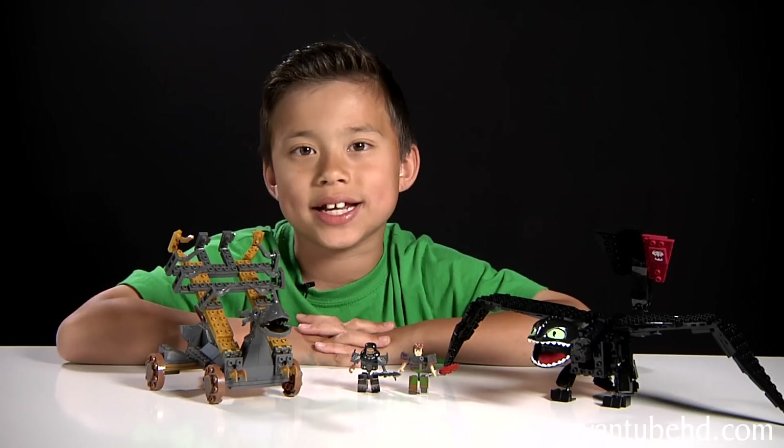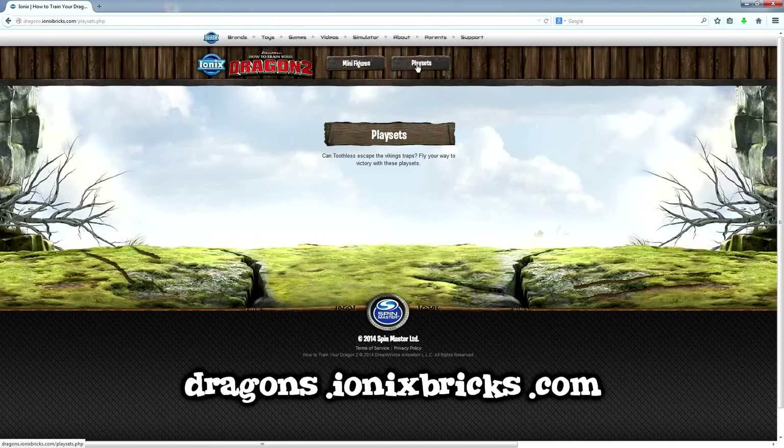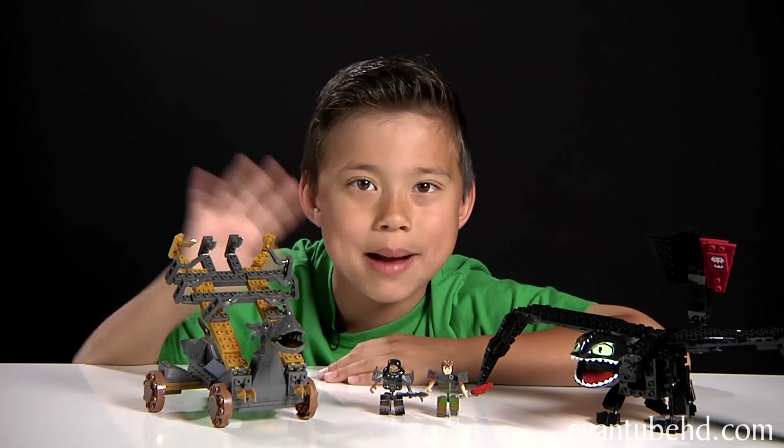So that was the Giant Toothless by Spin Master and Ionix. You can find more information at dragons.ionixbricks.com. Thanks for watching and we'll see you guys next time. Bye!